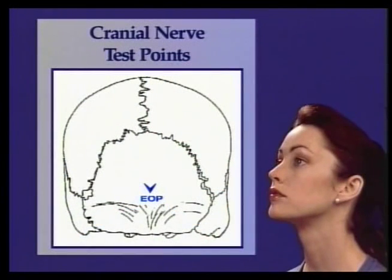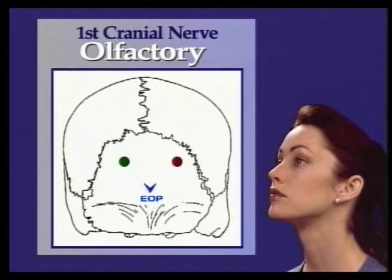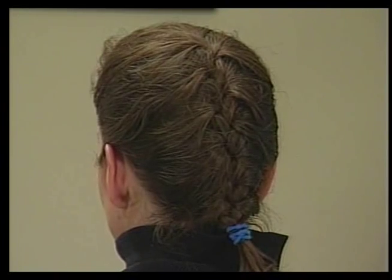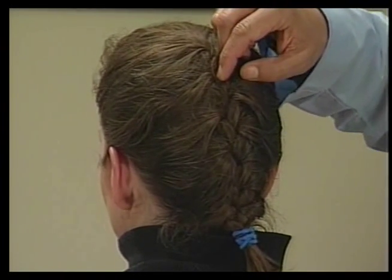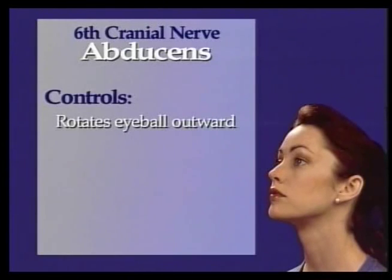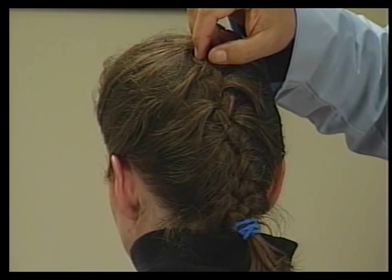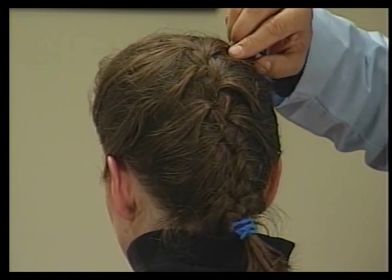The test points for the cranial nerves are bilateral — they may occur on either the right or left sides of the skull. The CNT sequence for treating all the cranial nerves is T2, T4, and T6 in three phases of respiration. The first cranial nerve reflex point is the olfactory, located one inch superior and one inch lateral to the EOP on the right occiput. The sixth cranial nerve is the abducens, which rotates the eyeball outward. Test points are three inches superior and one and a half inches lateral to the EOP on the right or left upper quadrant of the occiput.